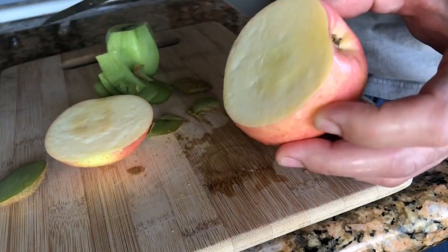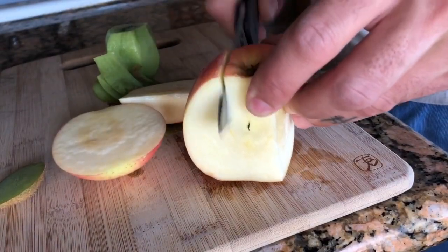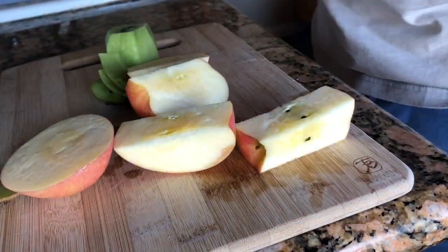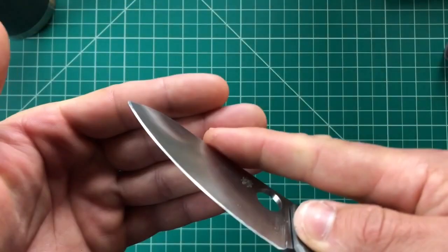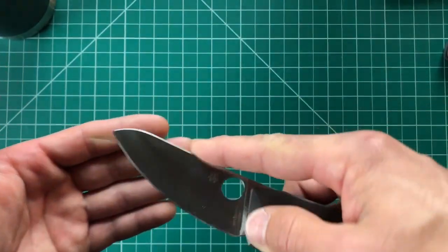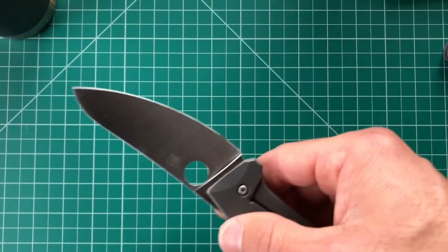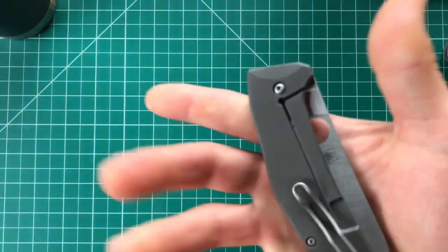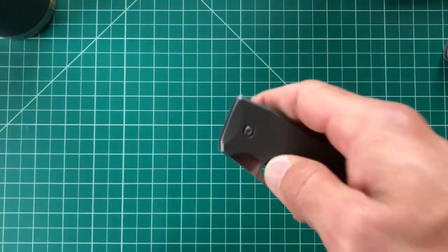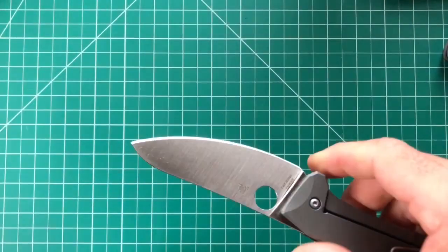With the LC200N you don't have to worry about acidic fruits like limes, lemons, oranges, or kiwis — it still works great. The LC200N is amazing — the edge retention is blowing me away for what is essentially a rust-proof stainless steel. I just sharpened it to almost a mirror edge. The steel was easy to sharpen but a bit harder than I expected — it kind of acted like S30V on the stone, kind of slid across it.